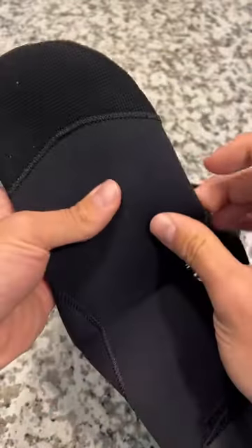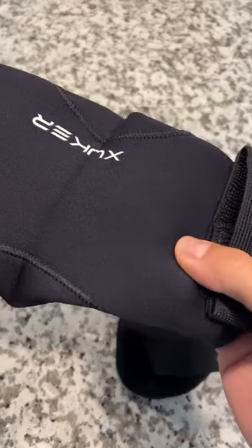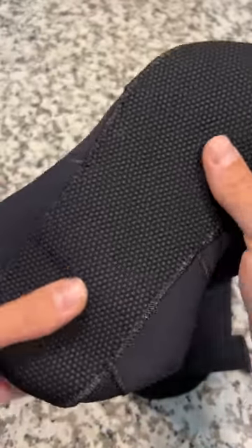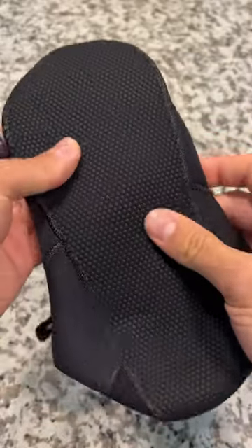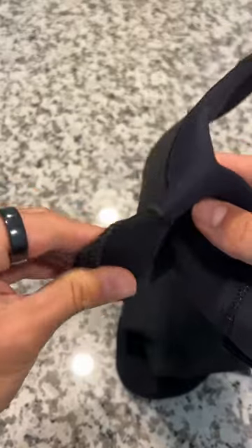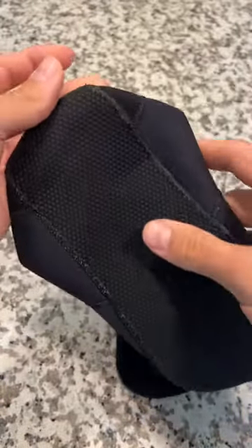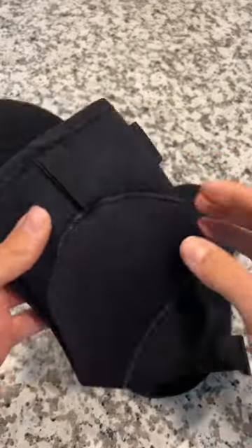They're very comfortable. The fabric is kind of made out of a material like a dive suit that you'd use for snorkeling. I also use these for surfing and snorkeling — they're great for protecting yourself from the bottom of the ocean. I've had no issues with them getting torn, and for grip on slippery rocks when walking in the water, these are great.